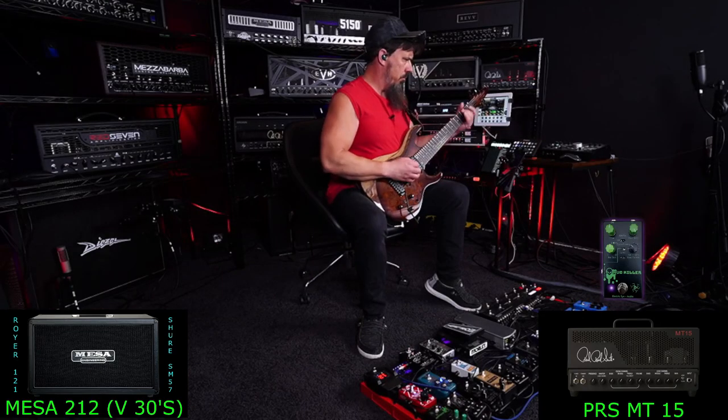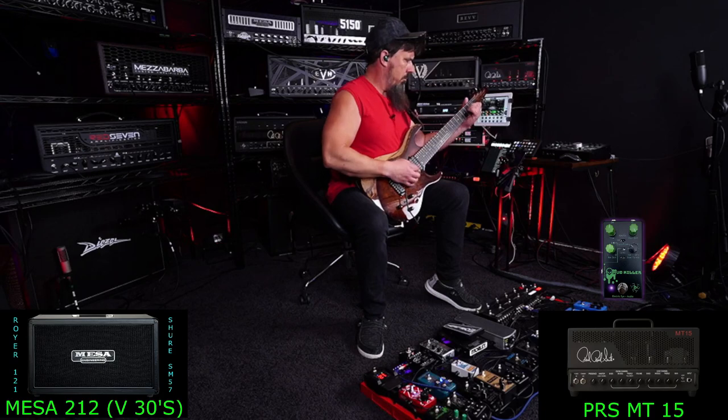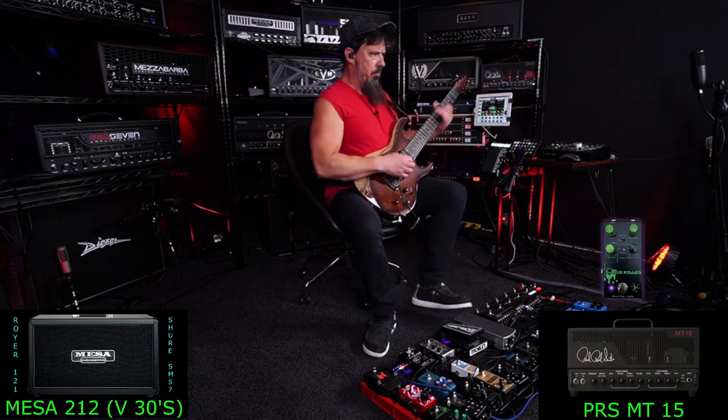Look right over here in the corner — if the boost is on, you will see it in the picture; if it's off, it won't be there. It's a lot more aggressive with the boost, and the feel was a lot better too. The amp was a lot more responsive.